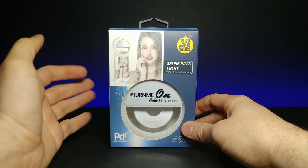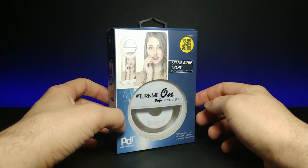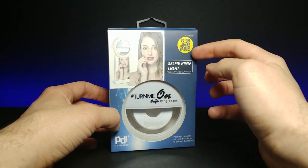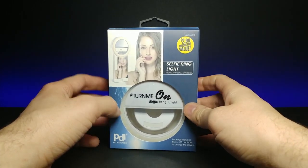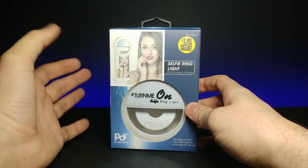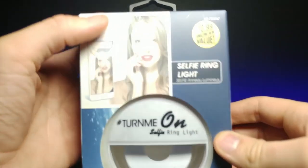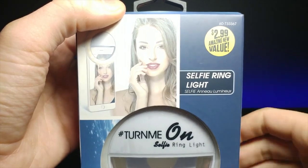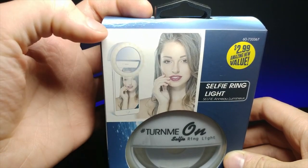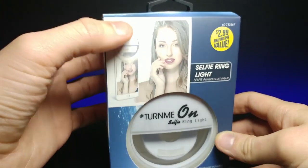Today we're looking at this kind of comical 'Turn Me On' selfie ring light. I got this from the dollar store for $2.99. This is a ring light that goes on the front of your cell phone that's supposed to give you that really soft, better skin kind of look for your selfies. If we take a closer look, it has a bunch of little LEDs and then it's supposed to just slide right on there. I'm not sure if it's going to work great for the size of my phone, but we'll go ahead and see.